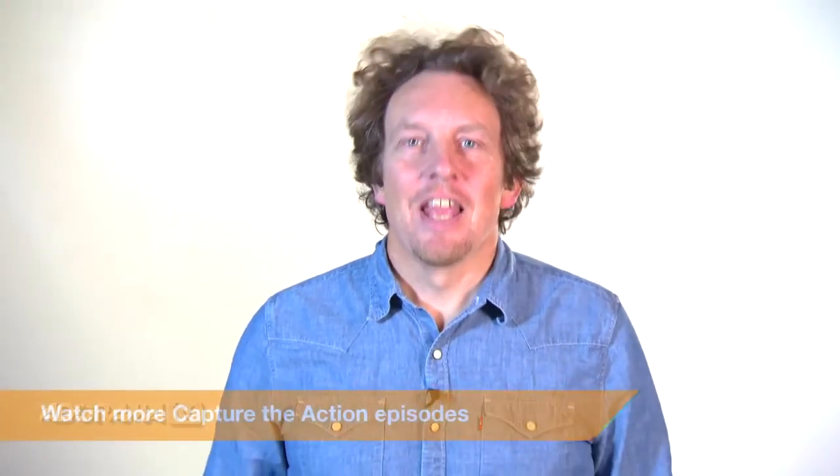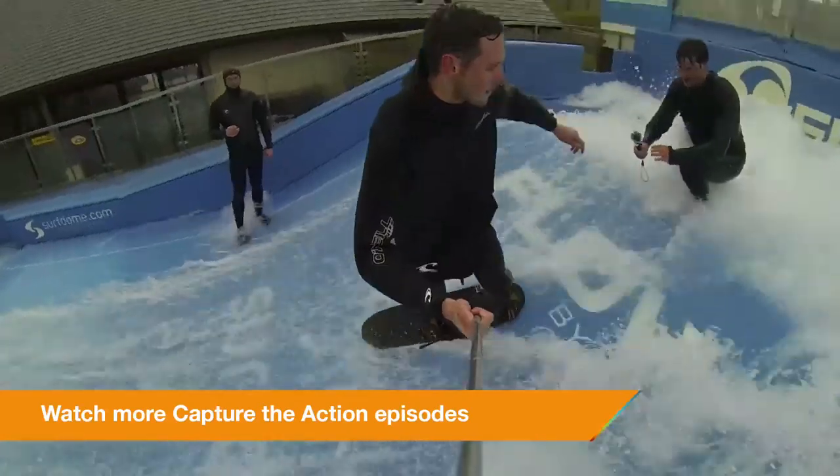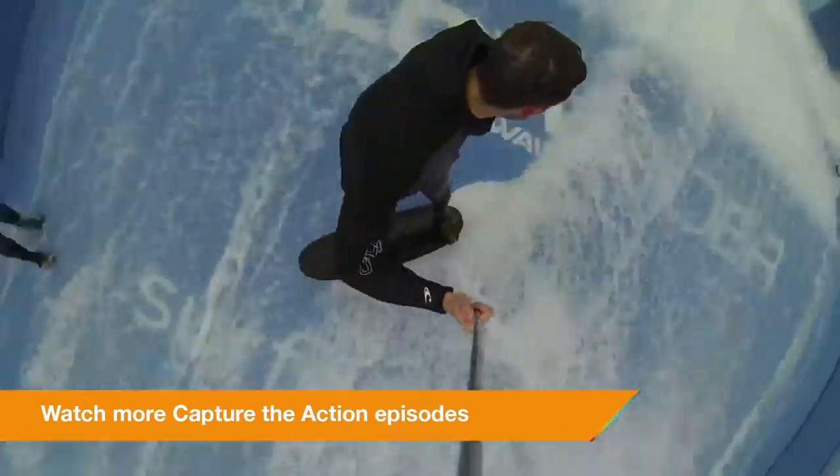That's it for now. Next time we're going to be talking about looping video. Thanks for joining me today on AdoramaTV. Don't forget you can go to the Adorama Learning Centre for more tips and tricks, and also subscribe to AdoramaTV for more videos.